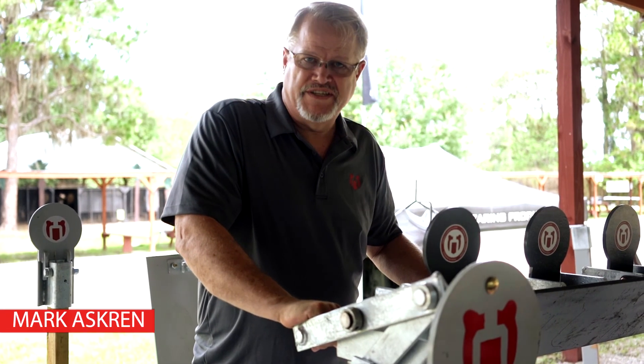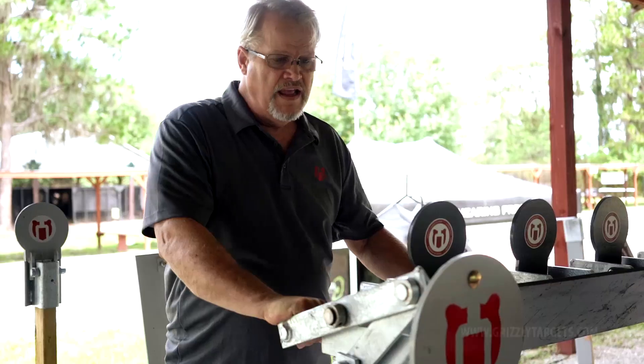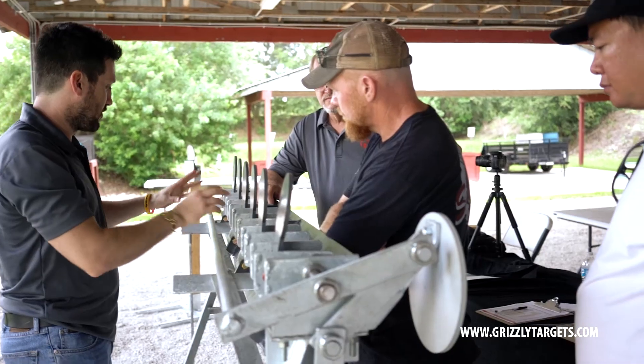Hey, Mark Askin here from Grizzly Targets. We're in Frostproof, Florida at the Universal Shooting Academy and today we've just got our plate rack we're going to show you a little bit about.